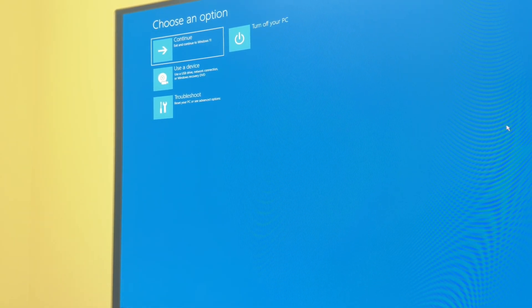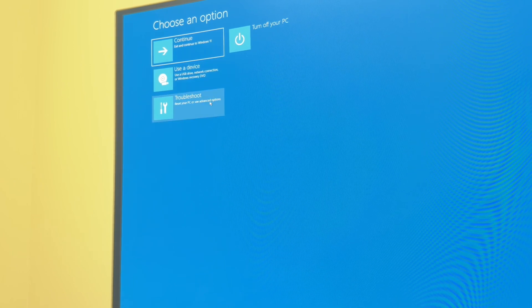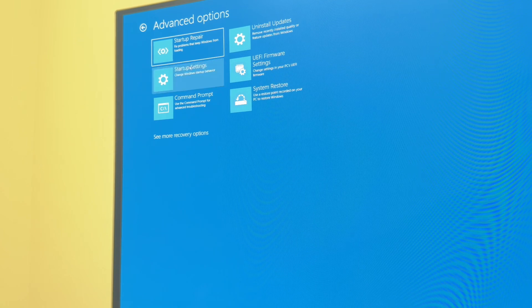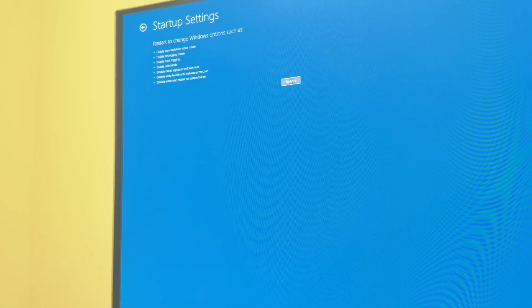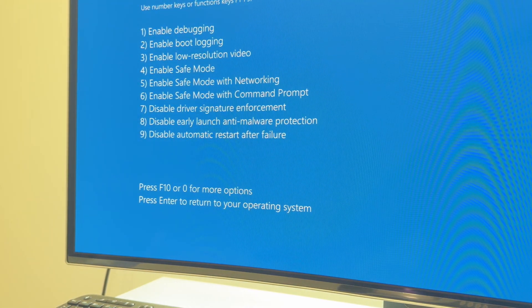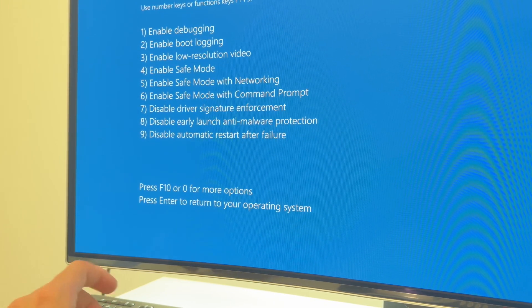We now have the options. We go to Troubleshoot, then Advanced Options, then Startup Settings, and press Restart. From here I'm going to press F7, which corresponds to 'Disable Driver Signature Enforcement'.